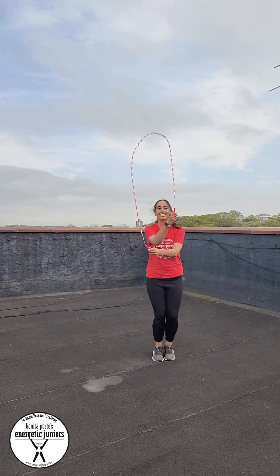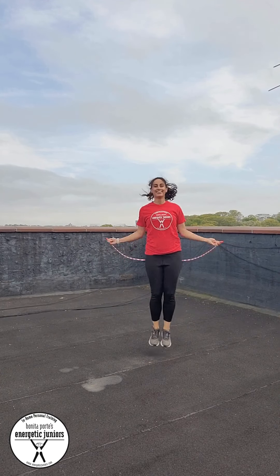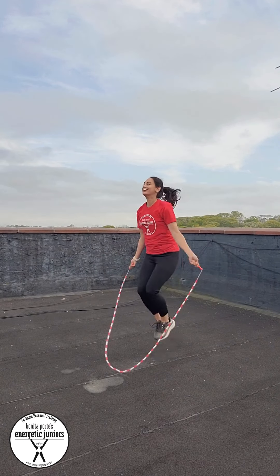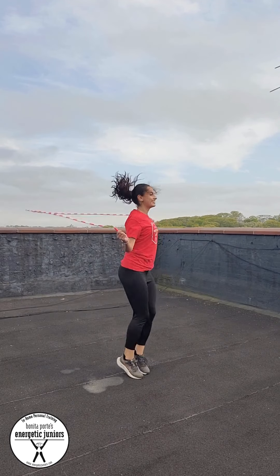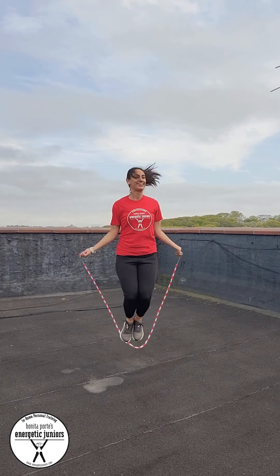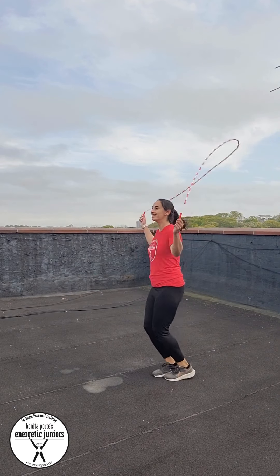How many jumps can you do in a row without stopping? That is the simplest game to play. And then if you meet your goal, maybe there's a little celebration, a little reward — and then another reward if you can beat your old score. It's a you against you with the jump rope.